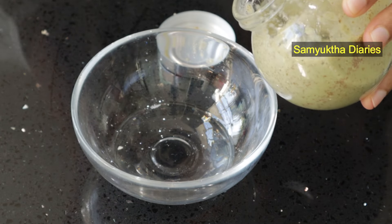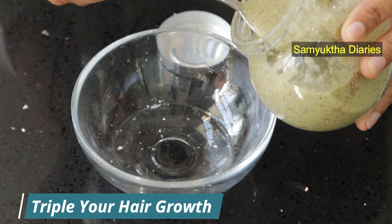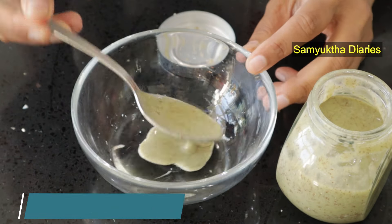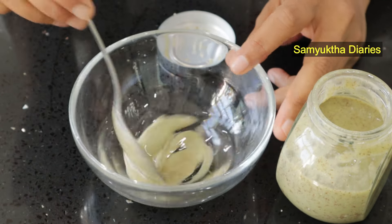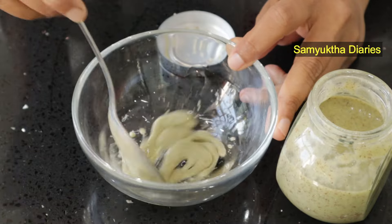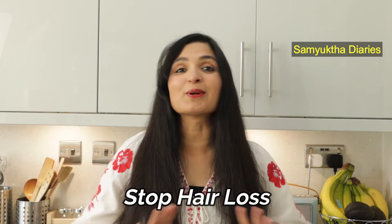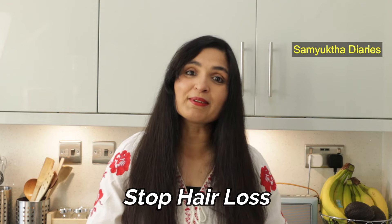This DIY natural hair serum helps you triple your hair growth and get long, lustrous, and frizz-free hair. This hair growth serum recipe has natural ingredients that nourish your hair roots and promote thick hair growth. This will stop your hair loss altogether, so if you're having thinning hair or a receding hairline, this will work like a miracle for you.